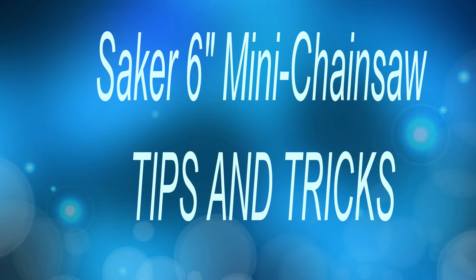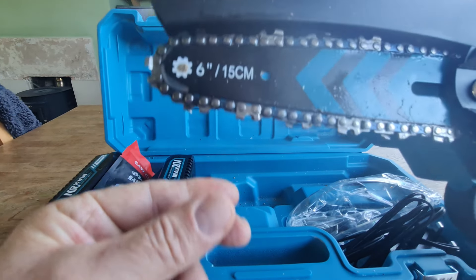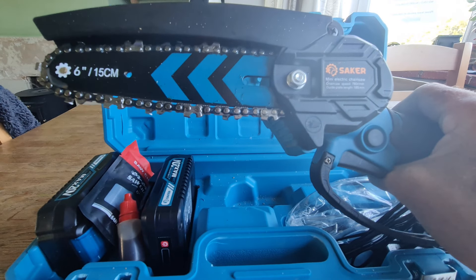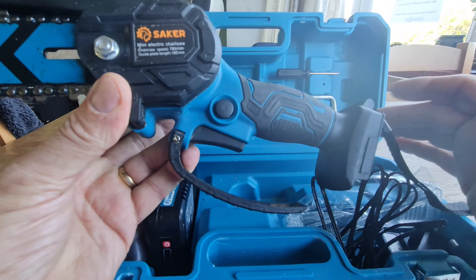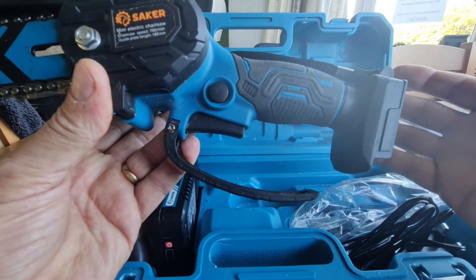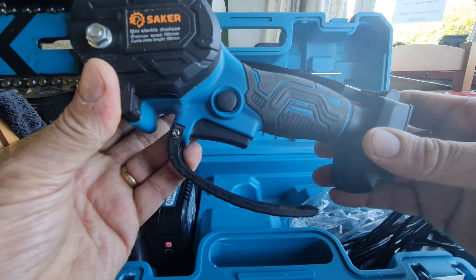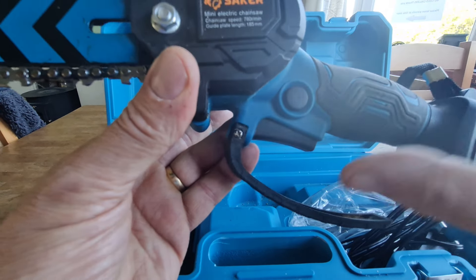Good morning — a very quick update on this Saker hand saw, the six-inch one. Yesterday I was using it and I was getting a bit racked off with it, to be honest, because it kept cutting out every log I did — it cut through halfway and then cut out, and I was like, I've had enough of this. This is like 97 quid's worth of crap.